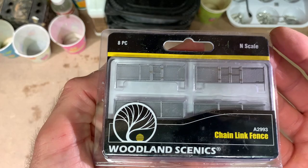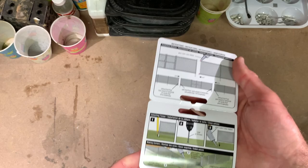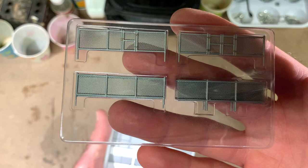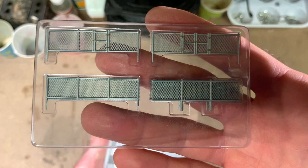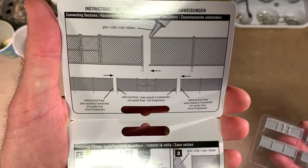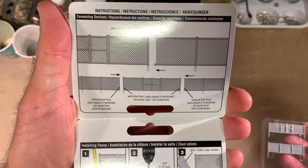You do have some instructions here on how to install the kit and where you should apply glue. One thing you'll notice is that some sections of fencing have posts on the ends and some do not. The ones without posts on the end go in between the sections that do have posts when you're making a long run of continuous fencing. The instructions also show where you should be gluing things together when doing a longer piece of continuous fencing.